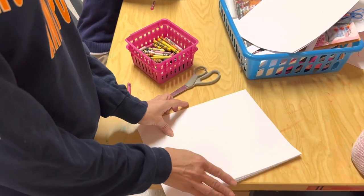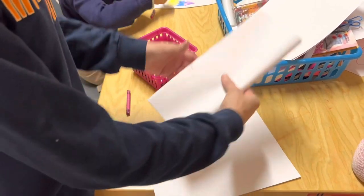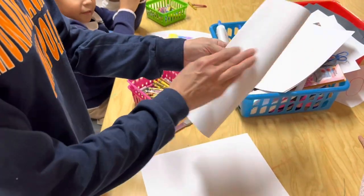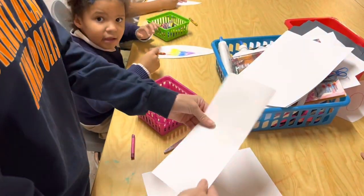The first thing you do is fold your paper. We call this hot dog style versus hamburger style, so we want it tall and thin. Fold your paper.